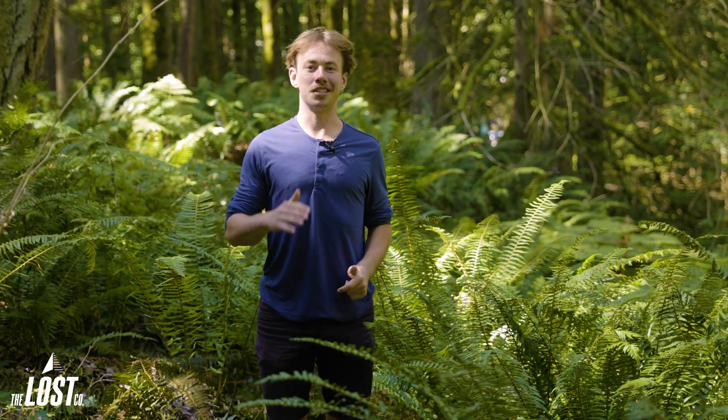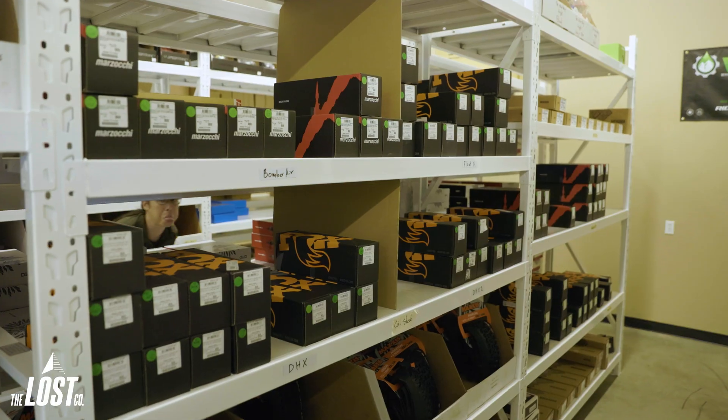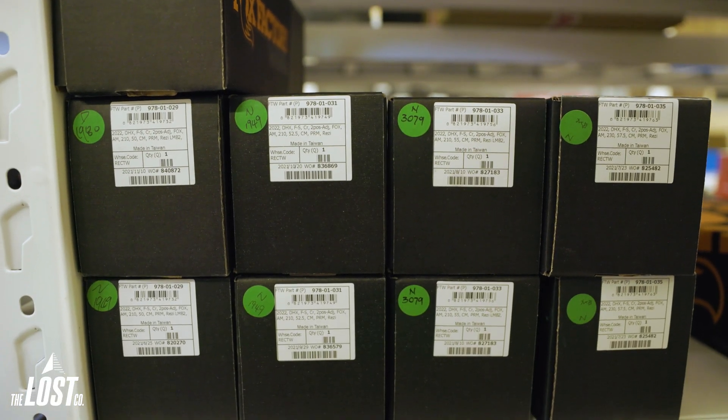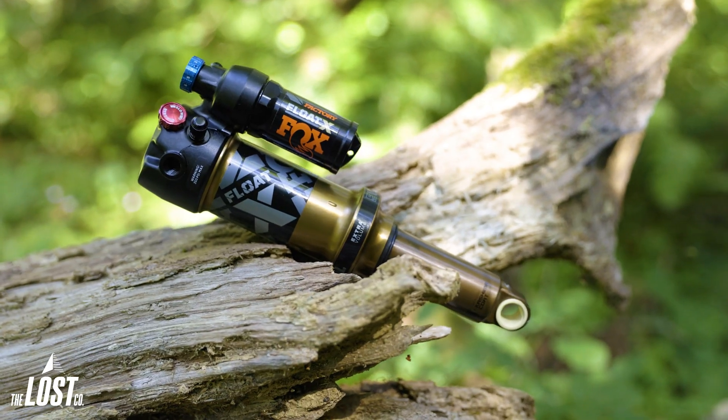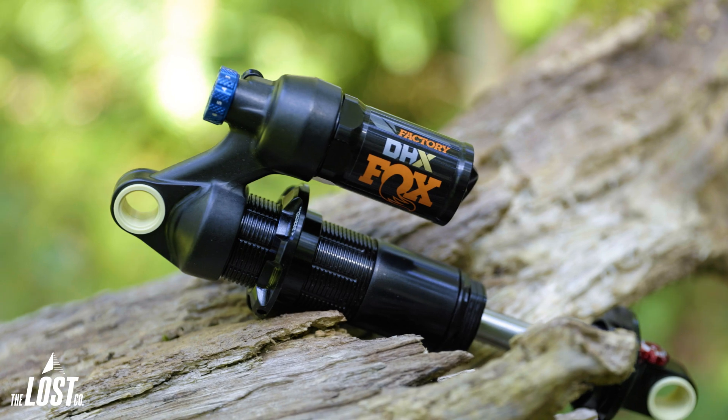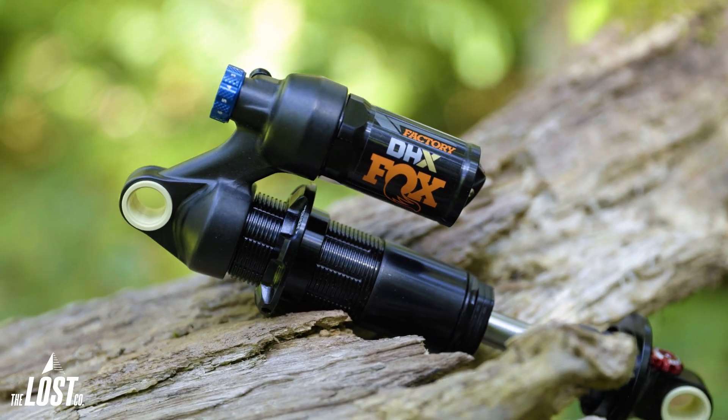Metric shock sizing was introduced to cut down on the number of shocks manufacturers have to produce and also streamline the purchasing process for all of us. With these new shocks, each one allows for a few different stroke lengths and can be adjusted either by you at home or by us in the shop, just depending on the model of the shock. There's still some confusion as to which shocks can be adjusted and to what length of stroke, so today we came out in the woods and we're going to explain everything there is to know about re-stroking metric shocks.